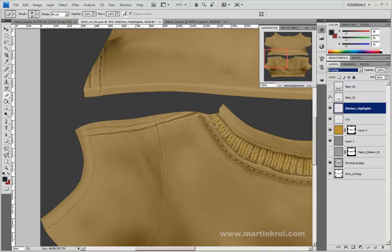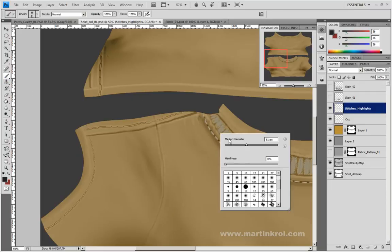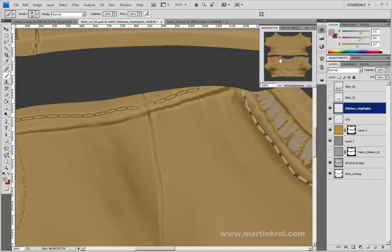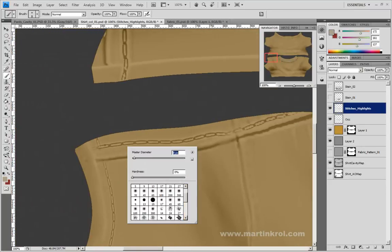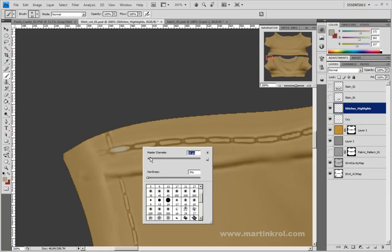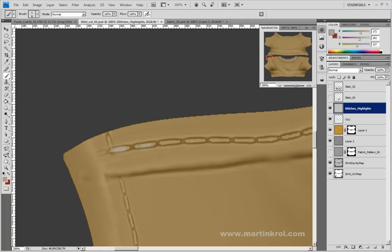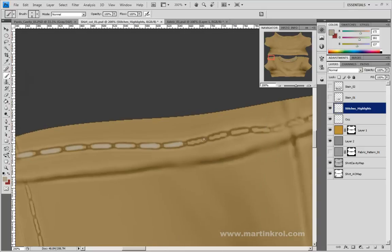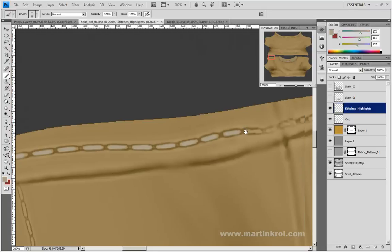I'm going to turn off these two layers just in case, set to Normal at 100%, and go back into my paintbrush. I'm first going to make sure that when I set my color picker, it's back to point sample. Now I'm going to sample that one color and go back into painting all these seams here. I'm going to zoom in and don't worry about zooming in too close — even though it appears pixelated, that's fine. At the very least, you get more accuracy working when you're zoomed in.